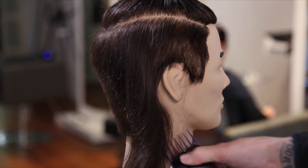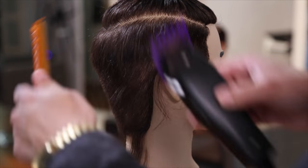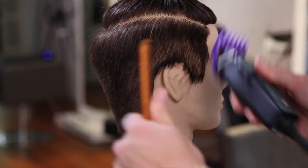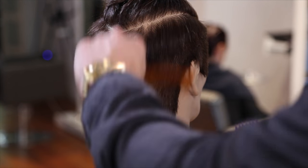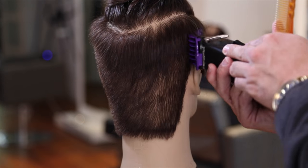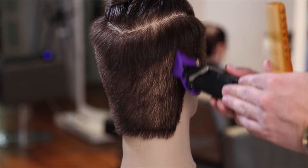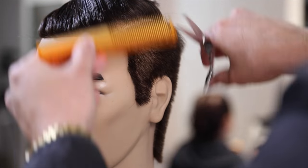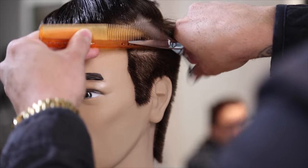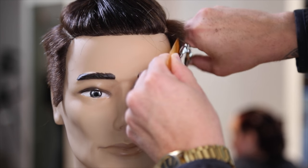I'm using an Andes Master Series clipper with a number three guard. That number three doesn't mean that's the length throughout the entire head shape — we'll also go through scissor over comb. I use the number three as a medium length, and as I work up the head shape I crank the clipper back towards my body when I get to the top, just to leave a little bit of bulk and a weight line towards the parietal ridge.